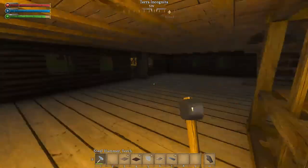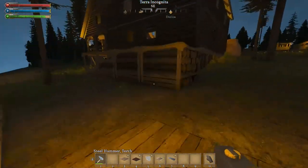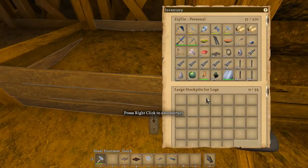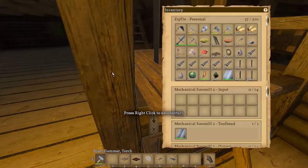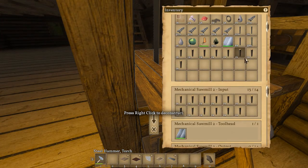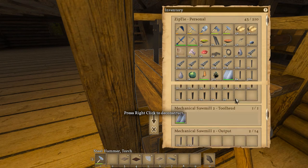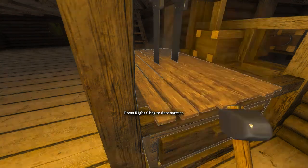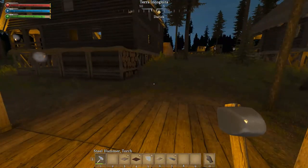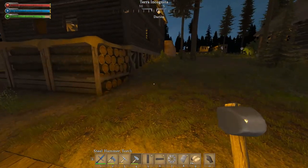All right, sawmill's up and running — yay! Let's throw some more logs in there, I want to see this work again. Let's grab all of these, because we're going to need timbers and planks anyway — let's have a little bit of fun with it. Yeah, that just spits out freaking — yeah, so we're getting 12 timber per log. That's so much better — look how fast it is! That's so much faster. Heck yeah!